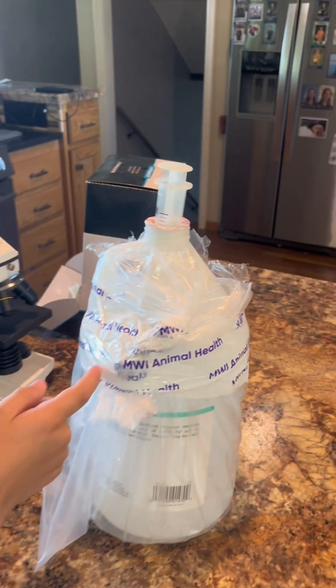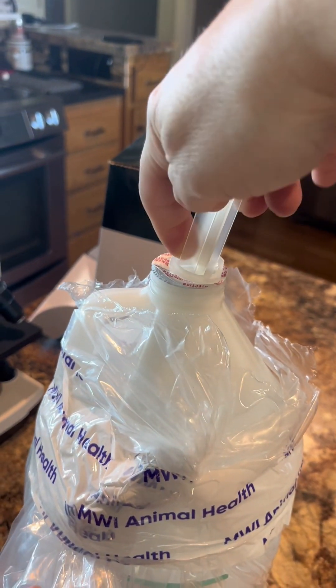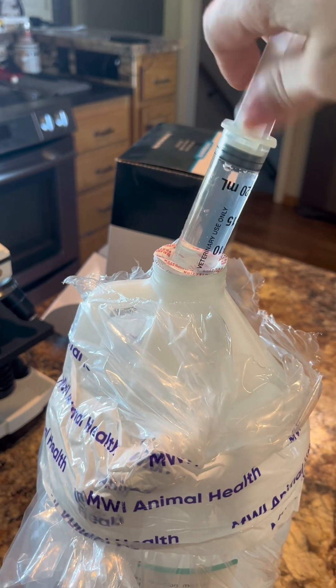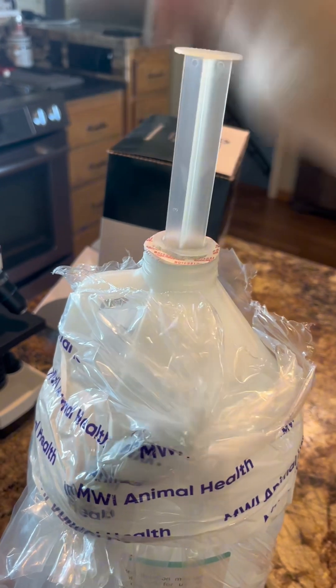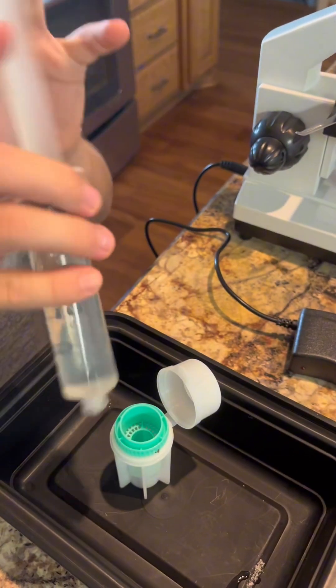Then you put the syringe inside the fecal kit and scrub the fecal. You draw up a large amount of the Fecasol. This is basically like a sugar float that helps the eggs float to the top — this keeps it less messy. Then you put some fecal inside of here.